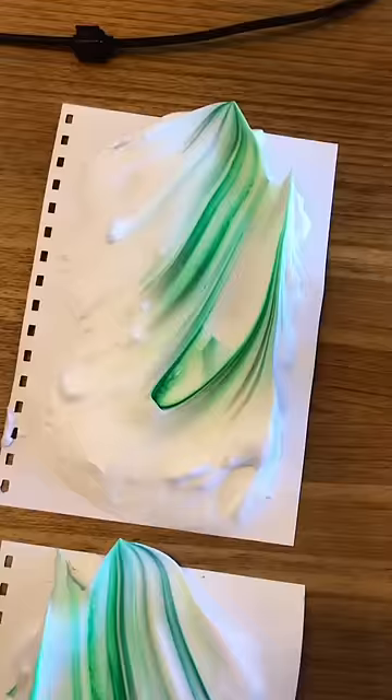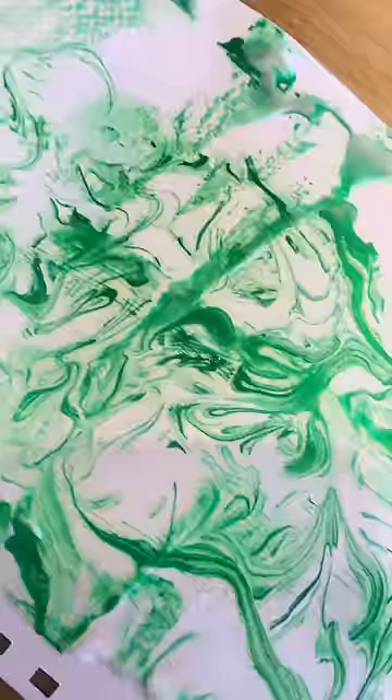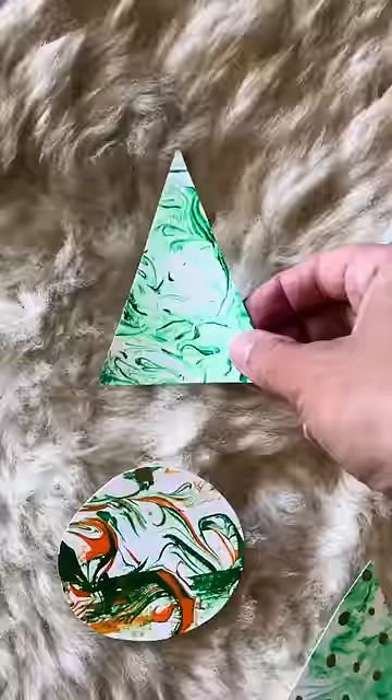Then place a plain piece of paper on top, press it down, peel it away, and scrape off the excess shaving foam. You're left with a really nice tie-dye effect. Cut out whichever shape you like — I went for trees, presents, and baubles. You can decorate them if you prefer, though I personally like them left plain.